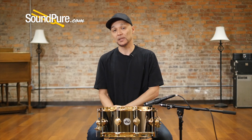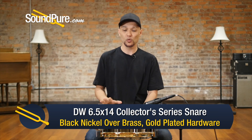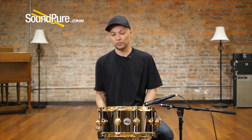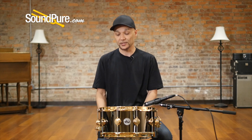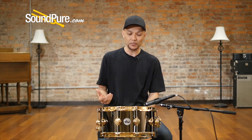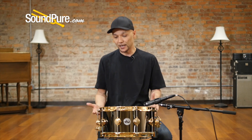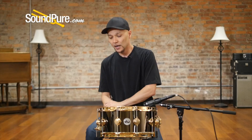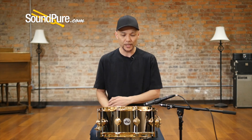So that was the DW 6.5x14 Collector's black nickel over brass snare drum. This one is featured with the gold-plated hardware, but there are a couple of other options available as well. The gold with the black nickel provides a really bold contrast, and not much of an upcharge to get this kind of standout look. As drummers, we like to be our own individuals, and DW allows us to have that. The black nickel shell delivers one of those classic studio brass sounds, so if you're looking for something that is just a universally great-sounding drum regardless of what room you're in, give this drum serious consideration.